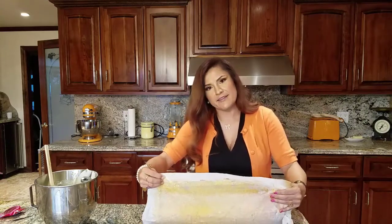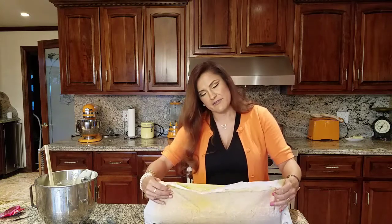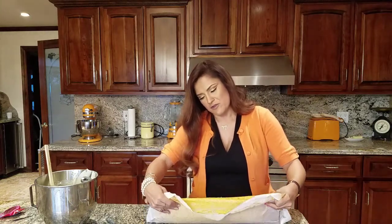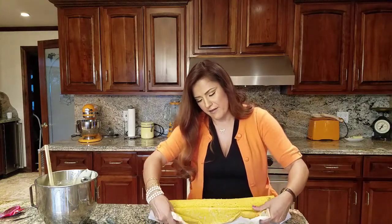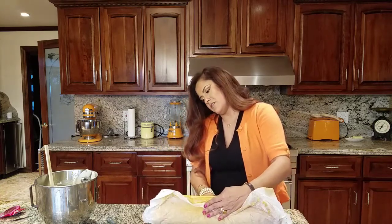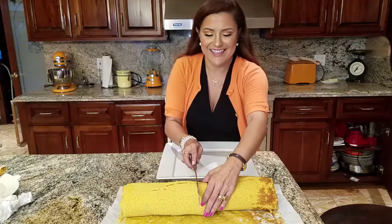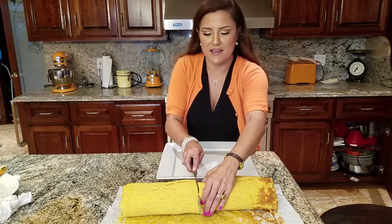To roll it back up, try to lift your parchment paper — that helps you roll it and makes it more round. Just be very delicate because this cake loves to crack.